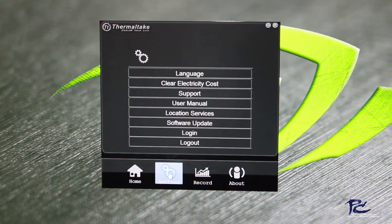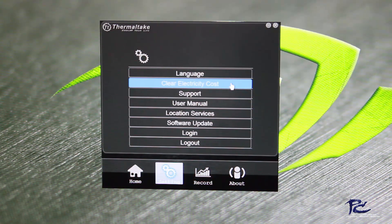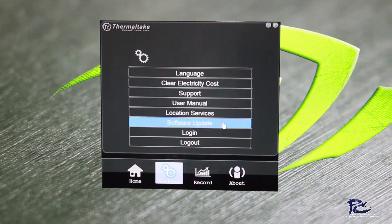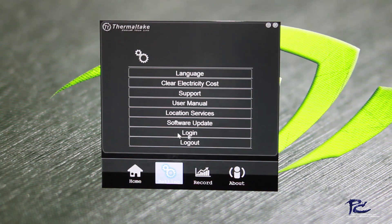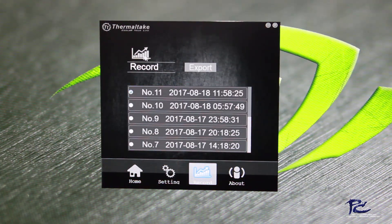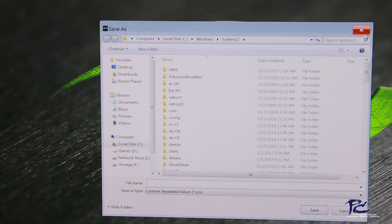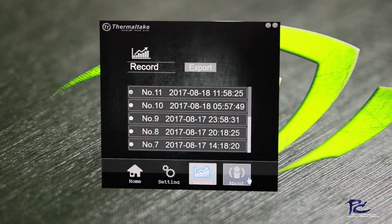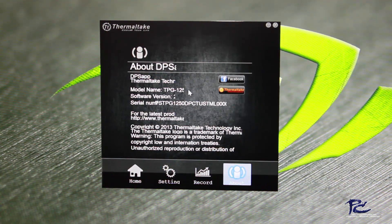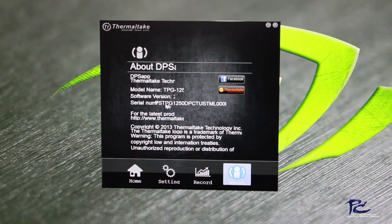In the settings menu, we have options for language, clearing the electricity cost to reset the app back to a fresh install state, support, user manual, location services, checking for software updates, and log in or log out. If you're logged in, the log out button will be active. We can also record data — I have data recorded here — and export it as a comma-separated value file to import into Excel for real-time power supply data analysis. The About button shows it's the DPS app by Thermaltake Technology, links to the Thermaltake Facebook page and website, and shows the exact serial number of your power supply.